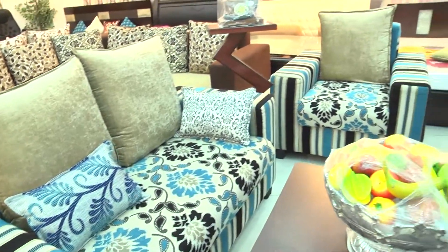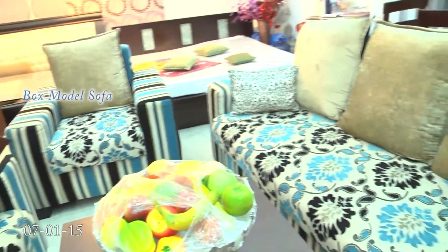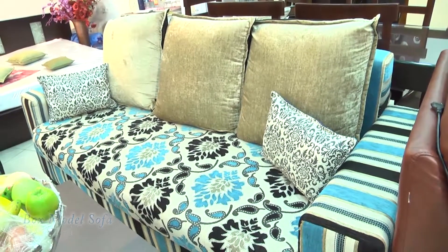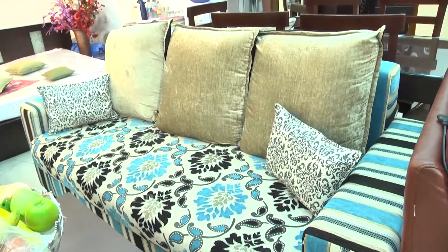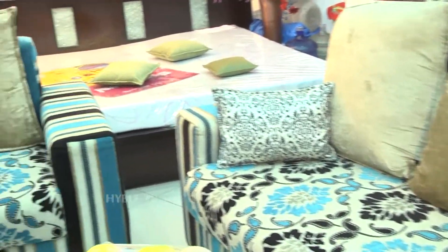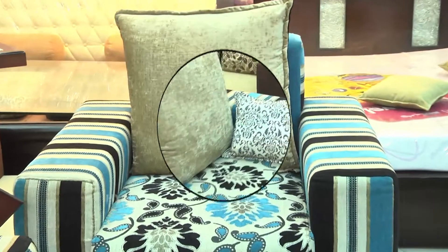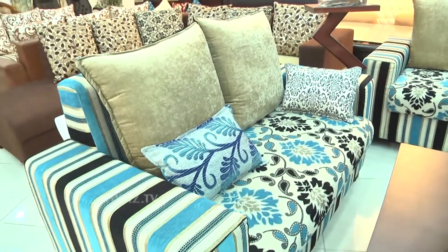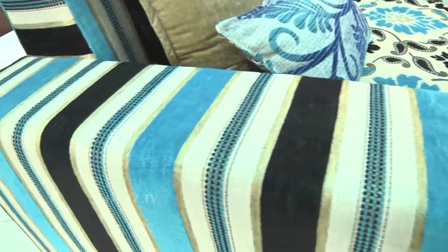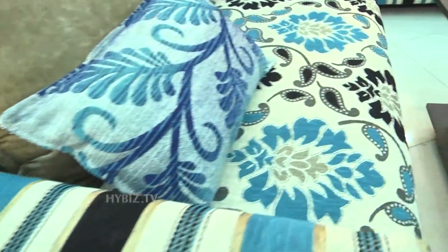What you are seeing is the sofa — it is a 311 and box model sofa. As per customer requirement, you will be getting 311 or 332 configurations, and you will be getting shades in this. This model is called the box model. The stripes which you are seeing come on the handle, the border, the outer body, and the flower part will be coming on the seat and the pillows.